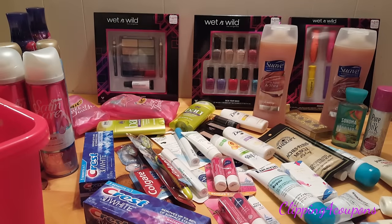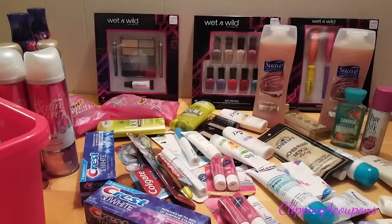Hi everyone and welcome to Clipping for Coupons with Allie. Tonight I am making some stockpile gift baskets and I wanted to bring you along with me. First you will need to go to Dollar Tree or a local store to find a basket if you do not have one at home.